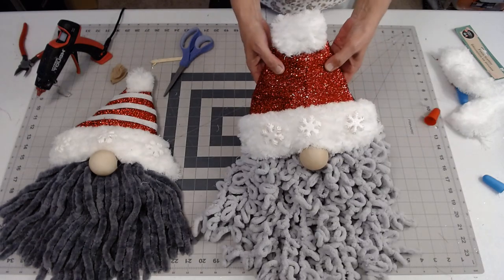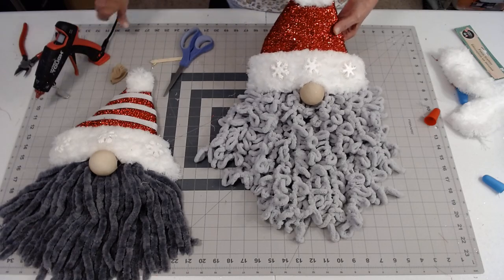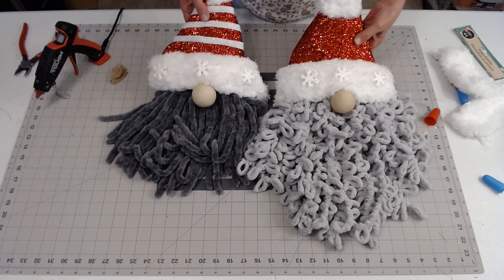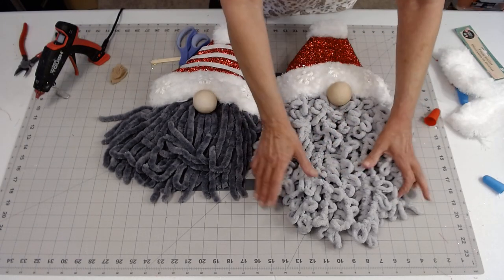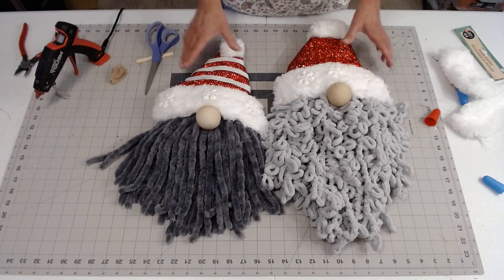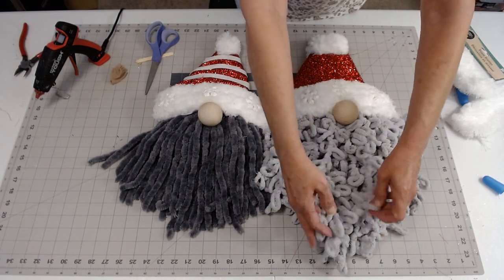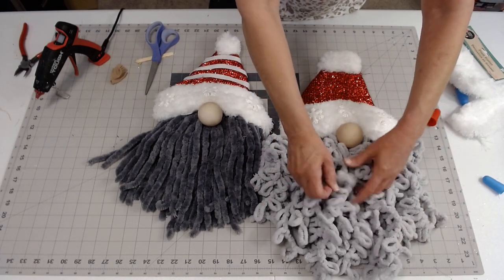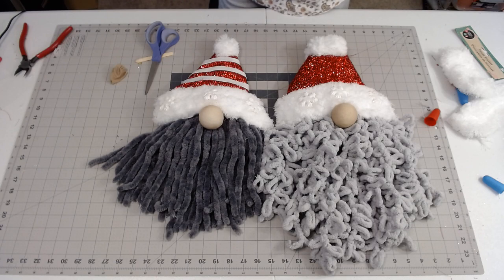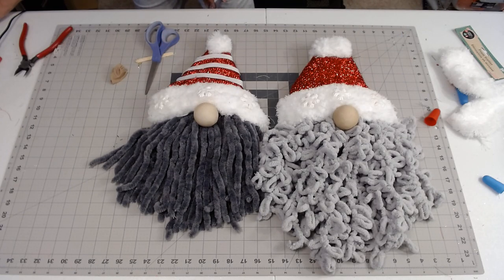Here is our finished gnome! I think he's turned out real cute. I do love this loopy yarn for the beard — I think it's so cute. Here are two different gnomes made in the same style. All you've got to do is decide what you want to use for his beard and how long you want it to be. You could also use a mop head — you might want to get two mop heads just to be sure you have a lot of fluff. That's all there is to making a little gnome. I hope you enjoyed it, and I look forward to seeing you when I actually make the wreath. Y'all have a great day — please subscribe!